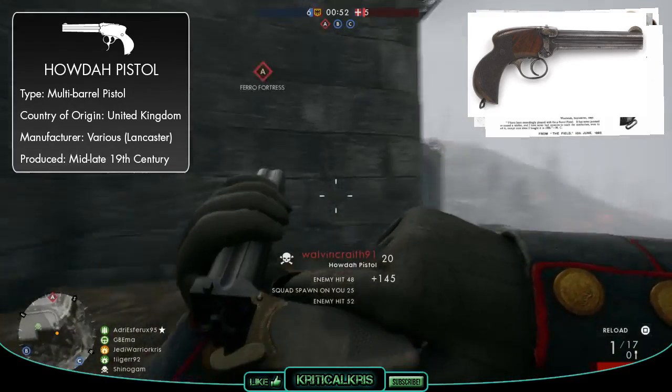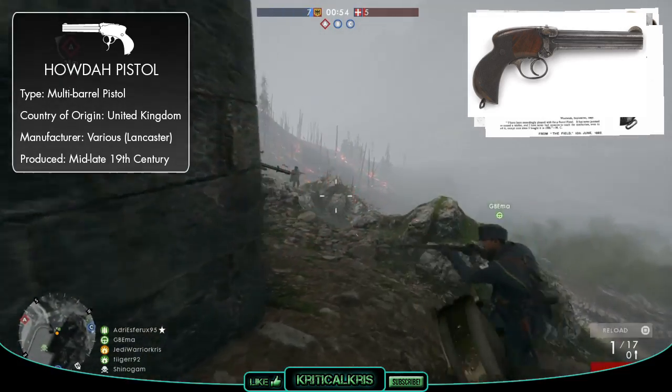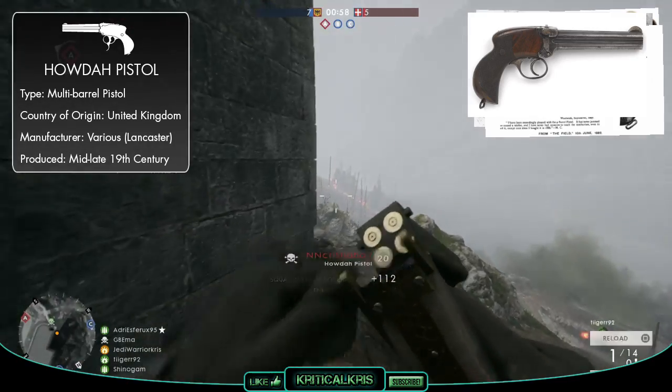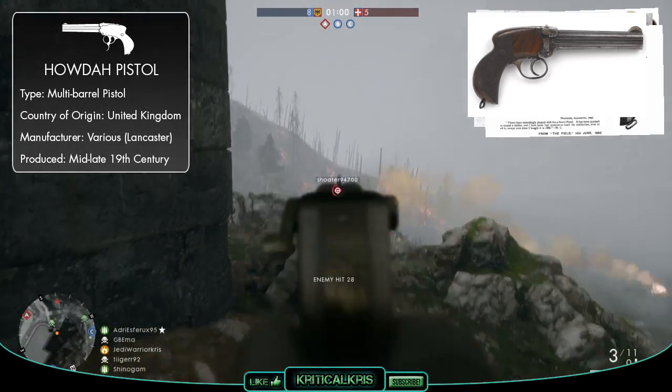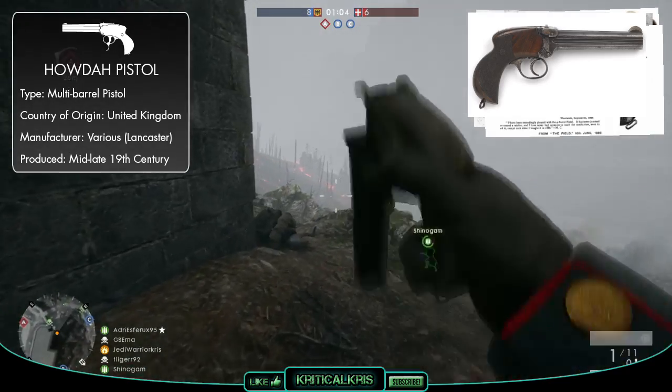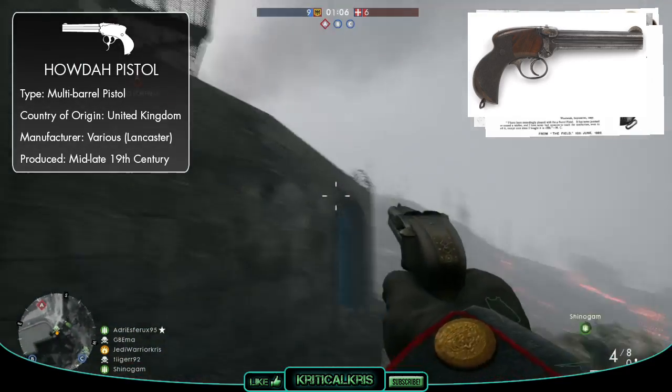As revolvers evolved and semi-automatic handguns became more popular, Howdah pistols were replaced by these newer advancements in weaponry. Though some officers still stood by the Howdah pistol and chose to keep it as their sidearm up to and throughout the Great War, as it was still a very powerful, durable gun which was easy to maintain.